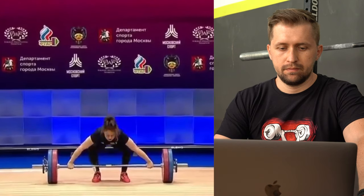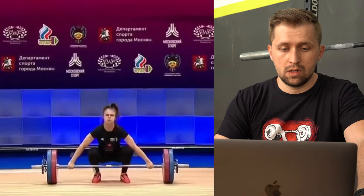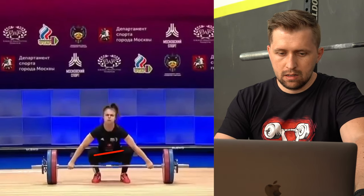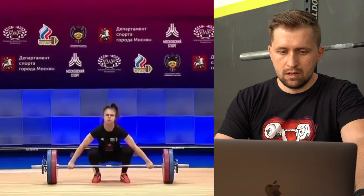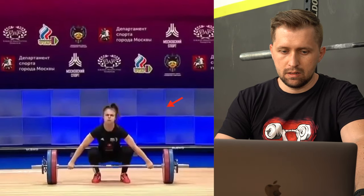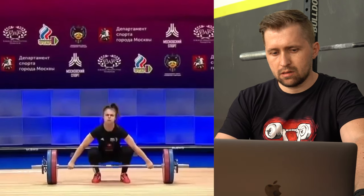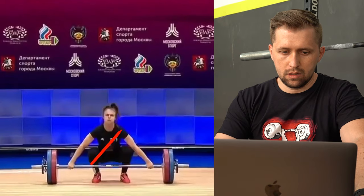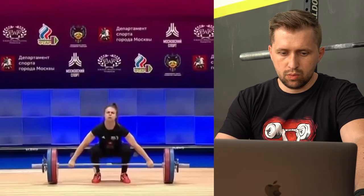We will start now with the review of her snatch. She has a good start position and she is using a more static style. If we look closely at the start position, we notice that the right hip is lower than the left one. This is probably because the right hip is much more mobile than the left one. If you look also at the shoulders, the left shoulder is a bit lower than the right one. As we know, the muscles are working in an X pattern — the right leg works with the left arm and the left leg works with the right arm.